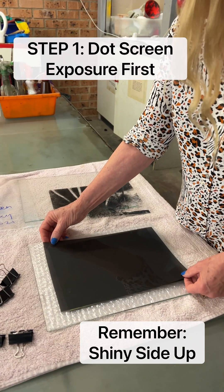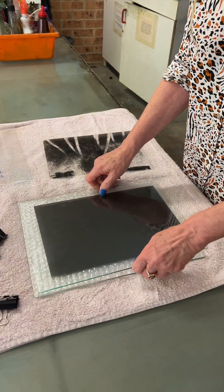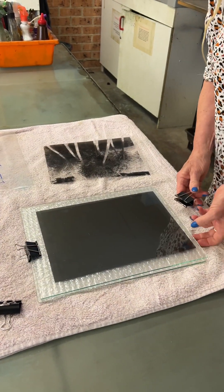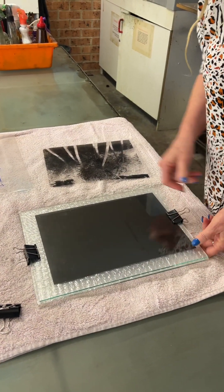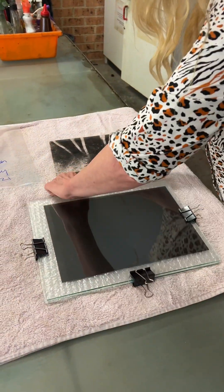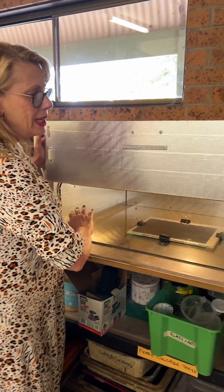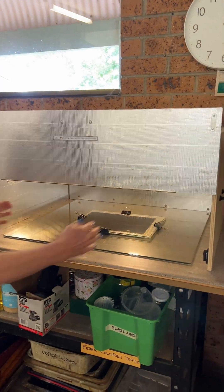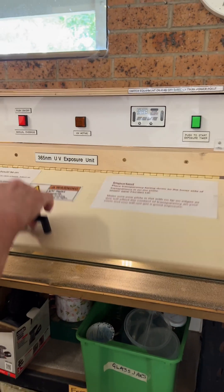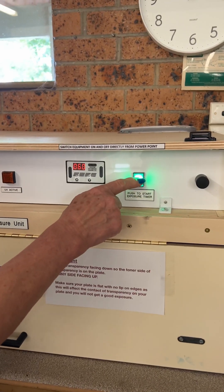The plate gets placed here on the glass frame. The dot screen, shiny side up, goes down into position. The glass goes on top, and the four sides have the clips put into position. Center it — the light is even throughout, but I like to center it — and the lid goes down, then we press here.